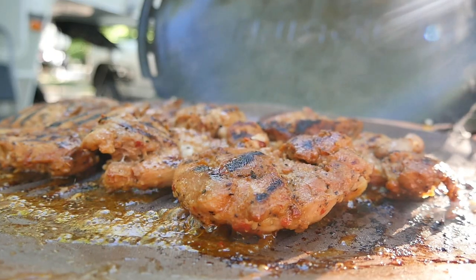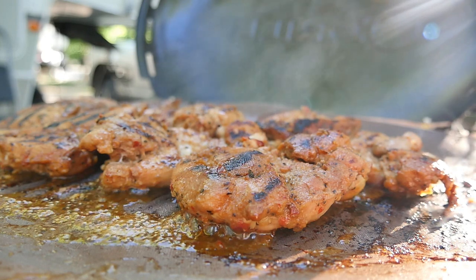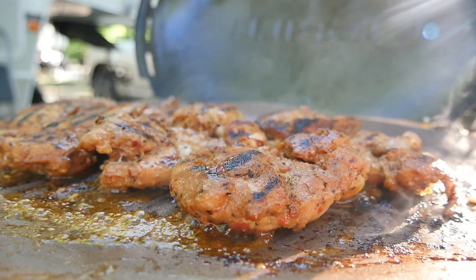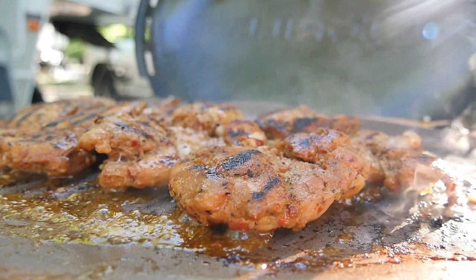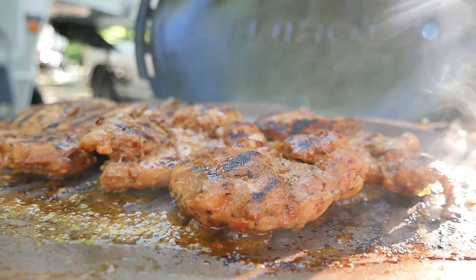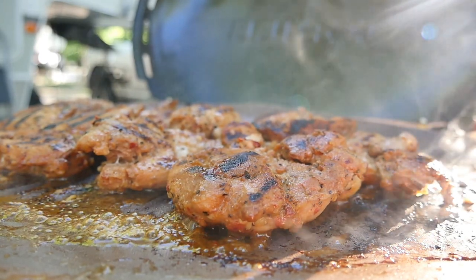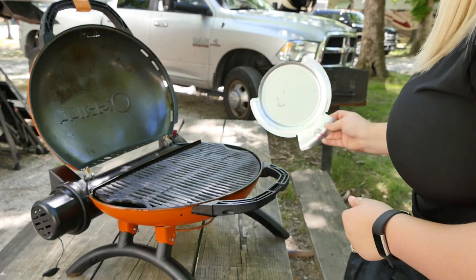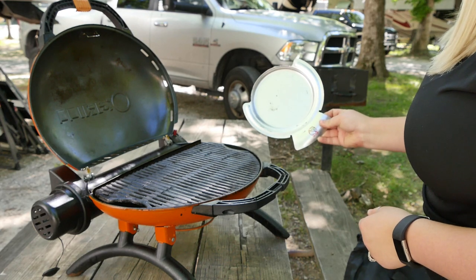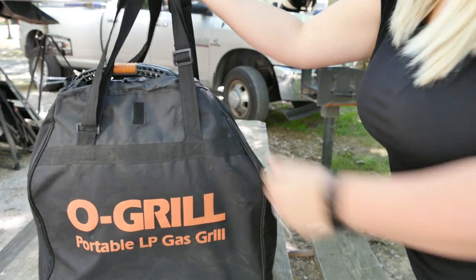I'll also mention that what you're seeing when I'm grilling — I actually have an as-seen-on-TV product, but it's worked out really well. Instead of using foil to grill, this is a grilling mat that is reusable and cleanable, and I will have that linked in the description down below on Amazon. The grill also has a tray underneath to catch any grease or drippings, which can easily be removed for cleanup after you're done grilling.